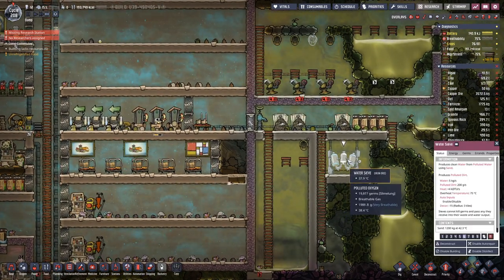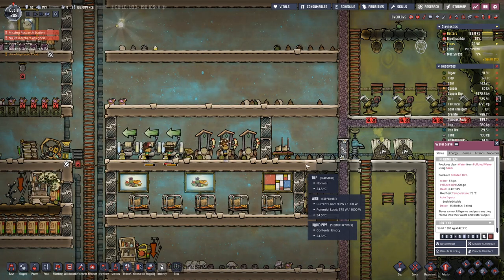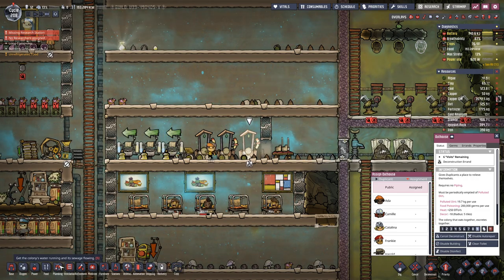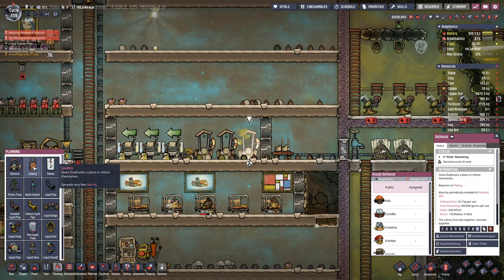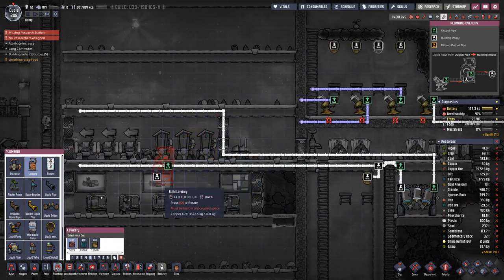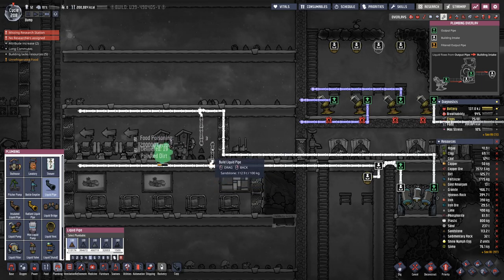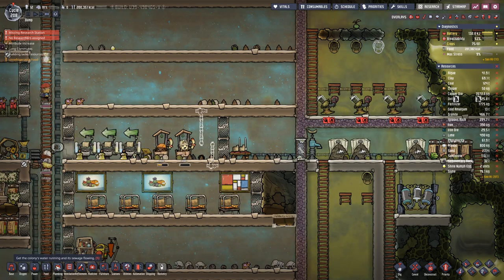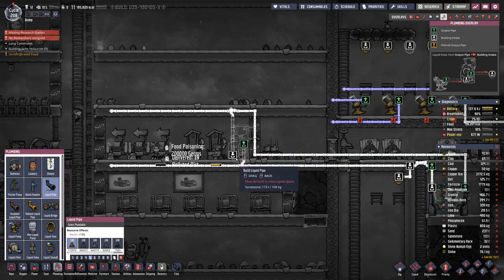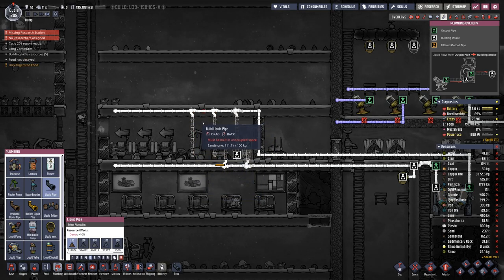Now that the power is finished, we can deconstruct one of these — we're not replacing all of them at once. Clean water comes in from the top and the dirty one goes out at the bottom. We need one more pipe down here and then we shall prepare the same thing for the other ones.